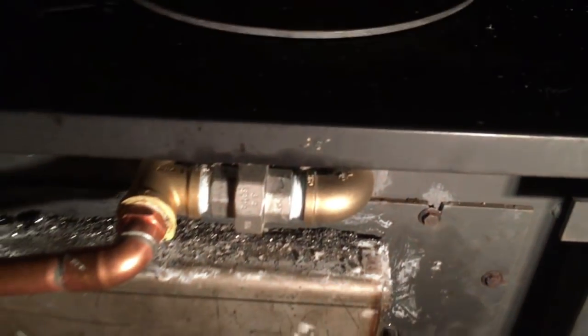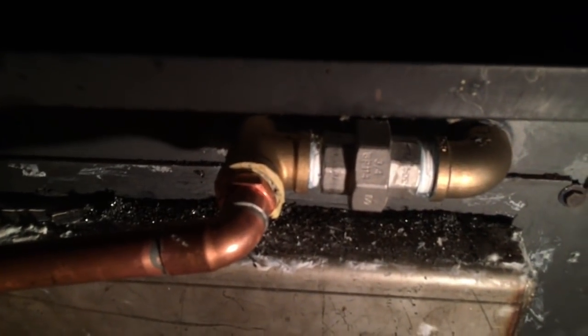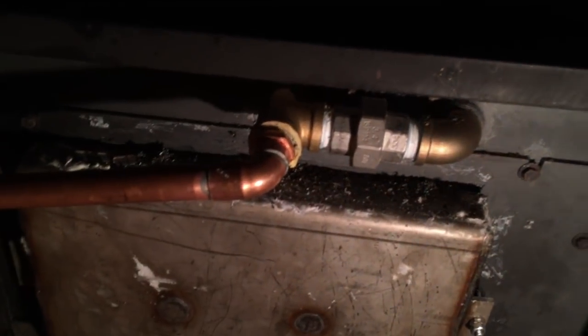Cold water comes in, goes through the boiler, warms up, comes out, and then goes up and splits to two stainless steel three-quarter inch pipes — you can get them really cheap on eBay. There are brass fittings and a stainless flare fitting — a union — so we can undo it very easily. There's a union back here too, so you can get the whole thing undone easily if you need to.